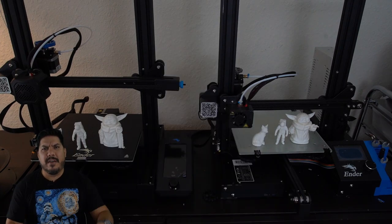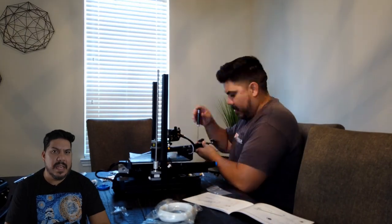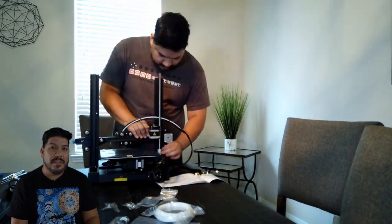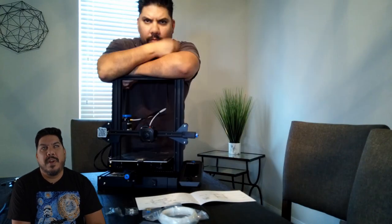Putting this thing together took me about an hour and a half — I'll show a little time lapse. Probably 20 or 25 minutes of that was trying to get the tensioner that runs across the horizontal axis put on. The picture in the directions shows it going on one way, but I think it's upside down. There's a little notch that allows it to slide on at the end cap, so just pay attention to that — it'll save you a lot of headaches. Other than that, it goes together very straightforward. If I had to do it again, I could probably do it in 45 minutes to an hour. If you can use a screwdriver, you can put a printer together — it's all just following directions and putting on the bolts.